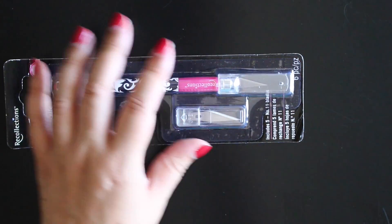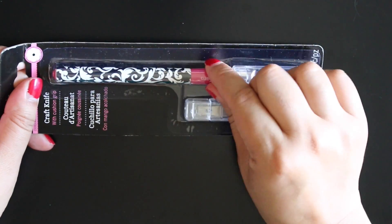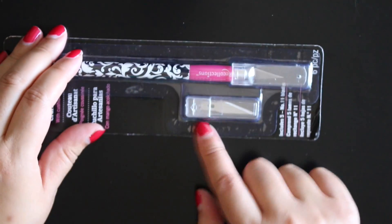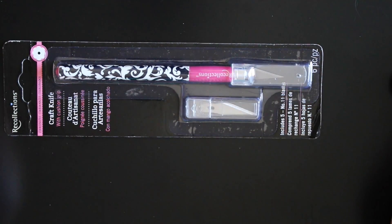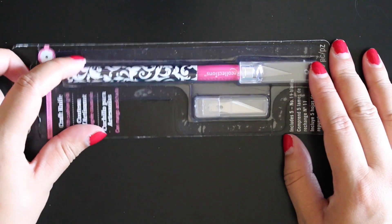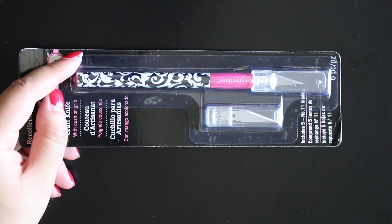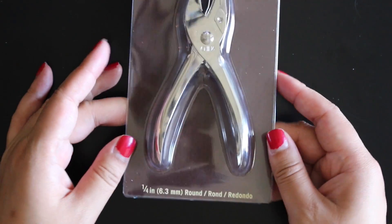I did get an X-Acto knife. It's nothing fancy, but I liked how this one looks with the design and the pink, and there's like a pink diamond or gem on the end of it. I liked how this one came with extra blades — a lot of the X-Acto knives I saw didn't come with extra blades and this one costs the same as the others. It fits regular X-Acto knife blades anyway, so I'll be able to use those whenever I run out. I don't plan to use this all the time, so I highly doubt I'll go through all of these that fast.